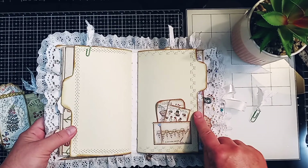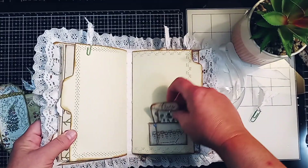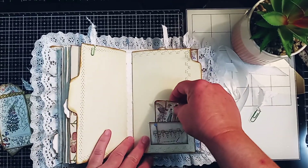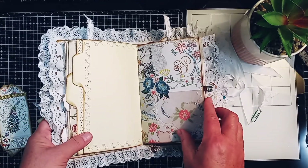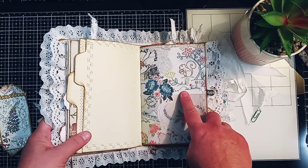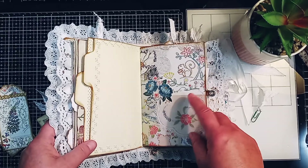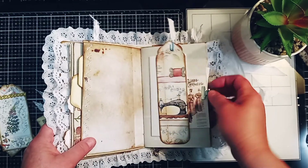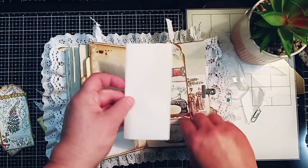Here is going into the second signature, and you can see where I've done that stitching in the middle here as well. Here's another little pocket with a couple of cute little pieces. This one is the one I printed on fabric for the design team journal in the last video, and it turned out really sweet. I love that little squirrel.